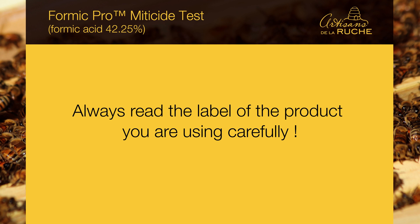Before going further, a very important piece of information: always read the label of the product you are using carefully. In this video, we use product information as homologated here in Canada. There may be variations depending on where you live, so trust your specific label.